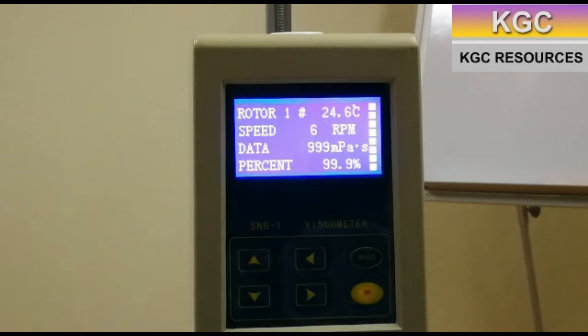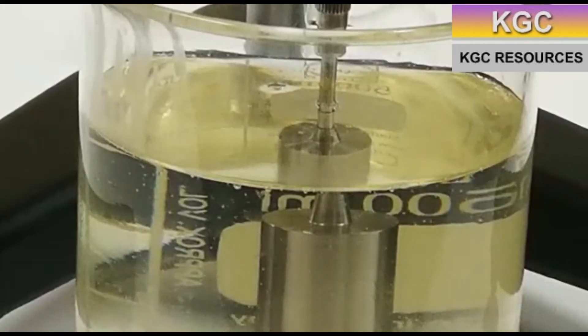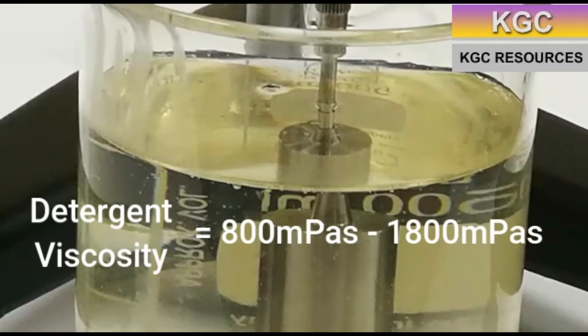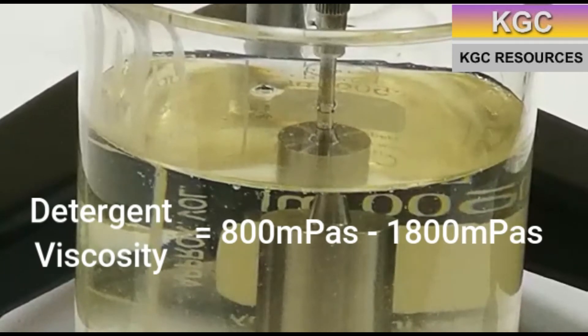If not, then the settings are set incorrectly. Liquid detergent is used in the experiment. Since its viscosity is between 800 mPa and 1800 mPa, it is in line with the previous measurement of 999 mPa.